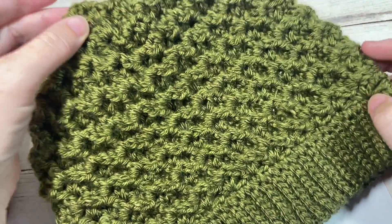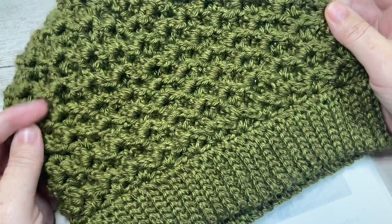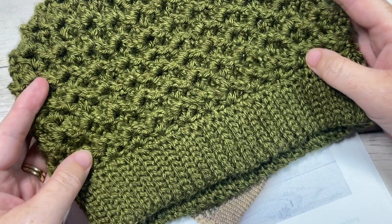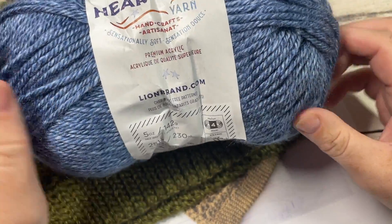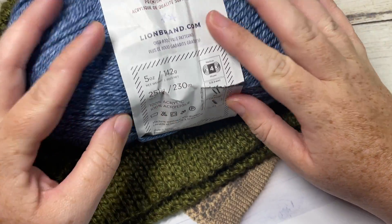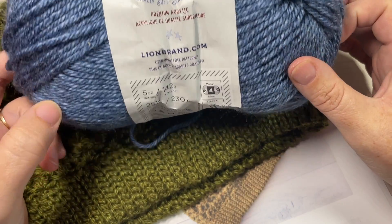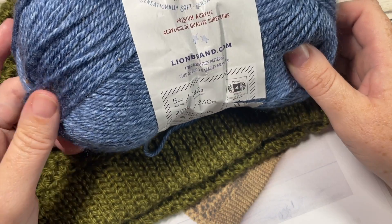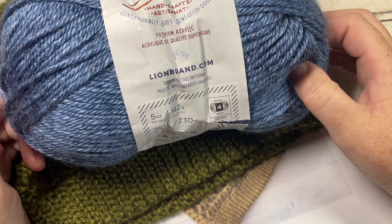Depending on the length that you work the body of the hat, you can change the amount of slouch. The hat is worked from the brim up to the top, and today we're going to be working it for an adult size to fit a 20 to 22 inch circumference. You're going to need a little bit of worsted weight yarn — I've worked mine in the Lion Brand Heartland yarn, which is 100% acrylic with about 250 yards per ball, and you're going to use most of that.